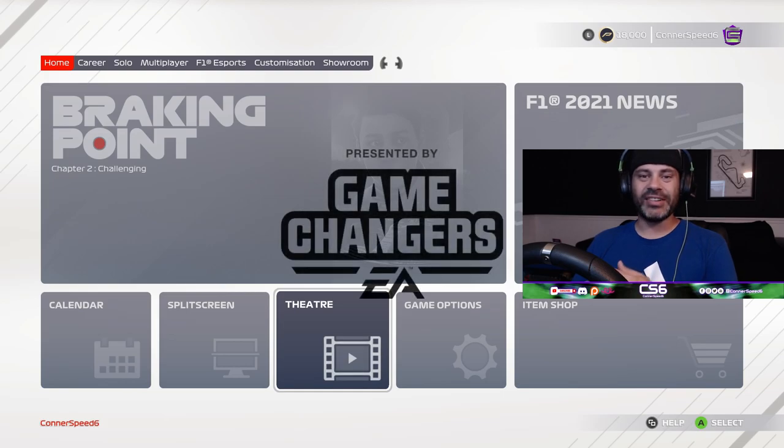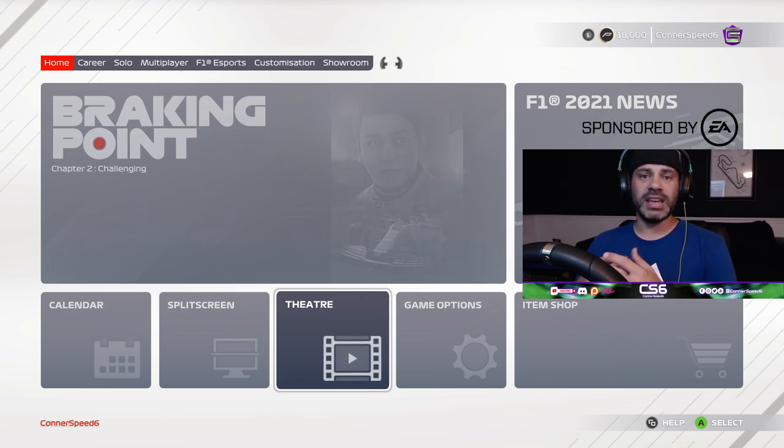What's going on everybody, welcome back to the channel. I am Connor Speed 6. Today we are back in F1 2021, thanks to EA Game Changers Network for the early access to this game, so I can get you guys content early to help you get more familiar with the game. What we're going to be doing today is talking about the Logitech G920 and G29, which are very similar wheels — one is on Xbox and one is a PC wheel. I do have the Logitech G920 in front of me, so we're going to take a look at some settings I found that worked best for me. I did about an hour and a half of testing and adjusting, and I think I've got a pretty good setup that is going to help you race better in F1 2021.